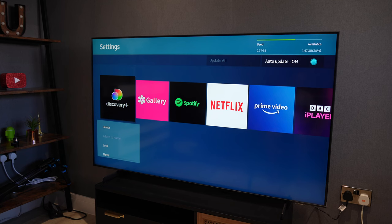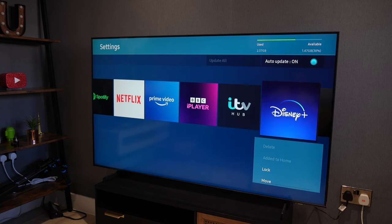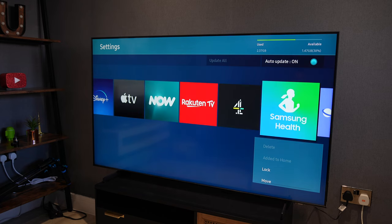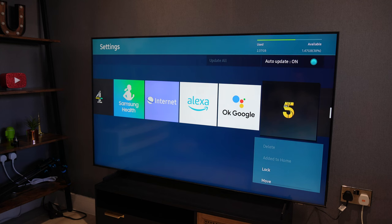This TV comes with Tizen OS and you get regular updates — this is version 6.0. In the settings it is pretty responsive but not so fluid; personally I find it a bit slow. Cycling through the apps, you can reorder them, lock them in place, and I've got auto-update set to on.